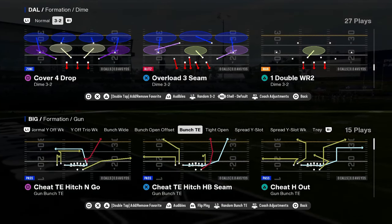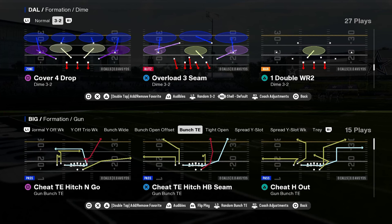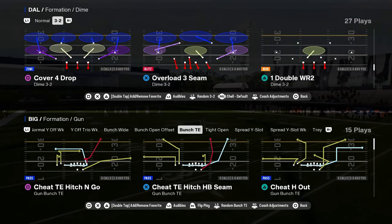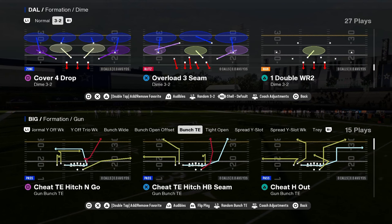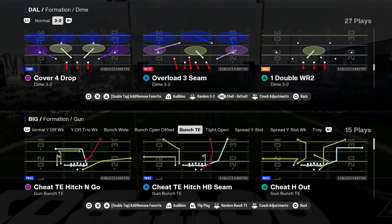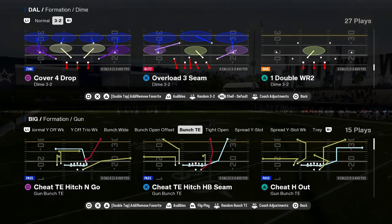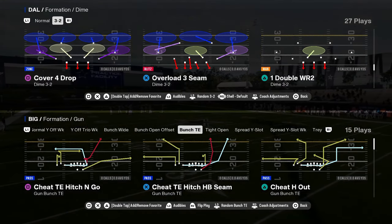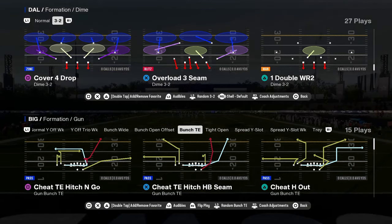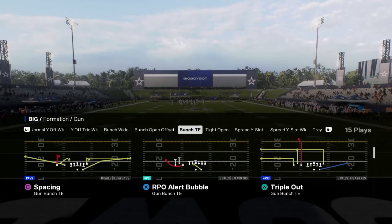Today's video, we're going to be taking a look at the Minnesota Vikings offensive playbook, specifically the bunch tight end formation. This is a formation we really haven't seen a lot, but I do think it's actually really good this year. If you guys want my entire Minnesota offensive e-book, we're dropping that in our school community. School members get access to all of my full offensive and defensive e-books. Ten bucks gets you access to everything on the site, both Madden and college football. Check out the school site.